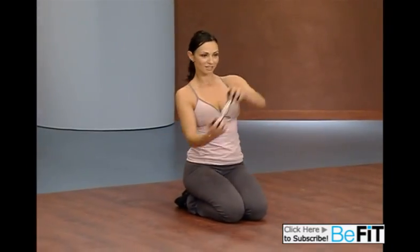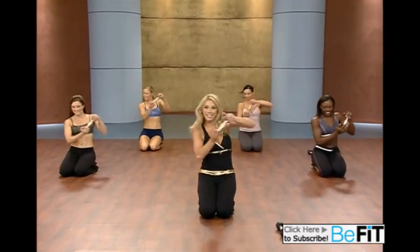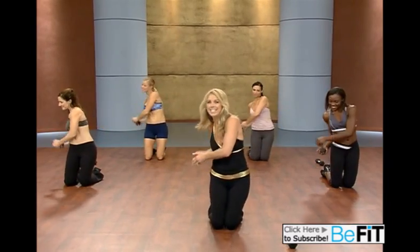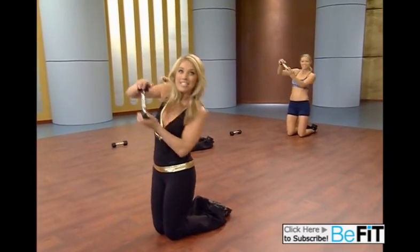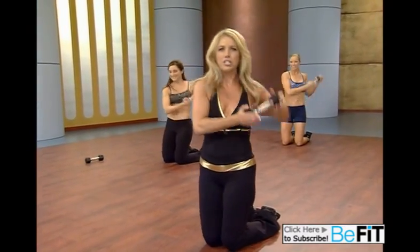Now push that weight down. Working the obliques. Trimming and slimming the waistline. Last two. Now stand up a little taller on your knees. Really twist. Kayak. Have fun. Work that waistline. Trim and slim. Lose an inch around the belt. Twist. Push it down. Last one.